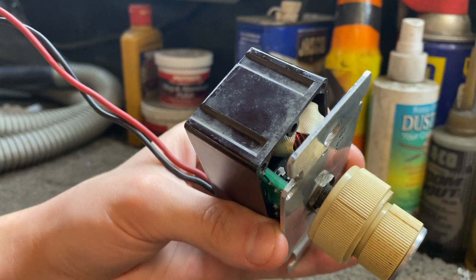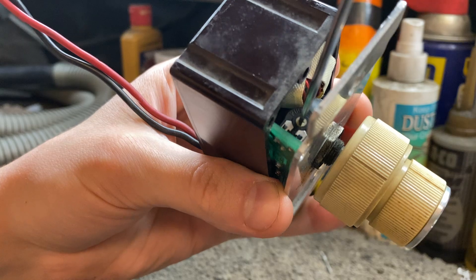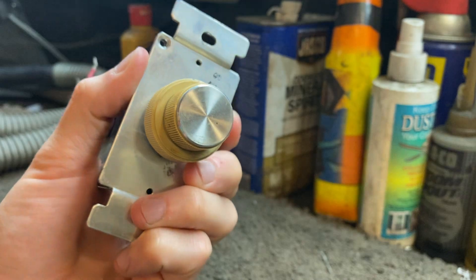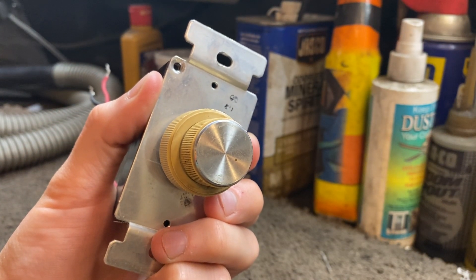And again, if you want that calming aesthetic low, turn it slightly back to the left until you get the low speed you desire. And that is how you set the trim pot on a Superfan control.